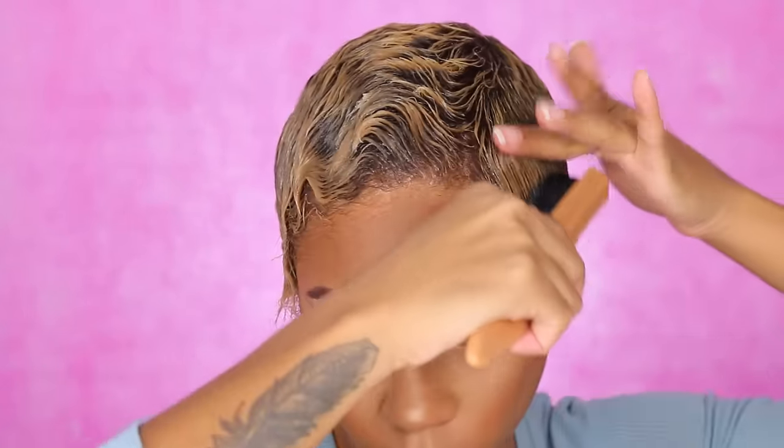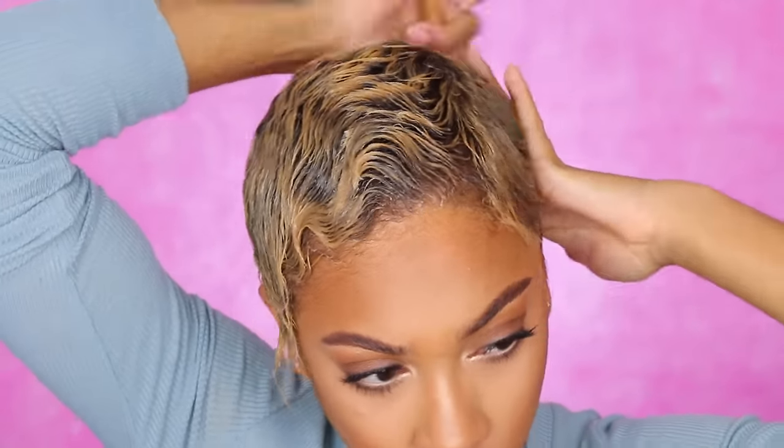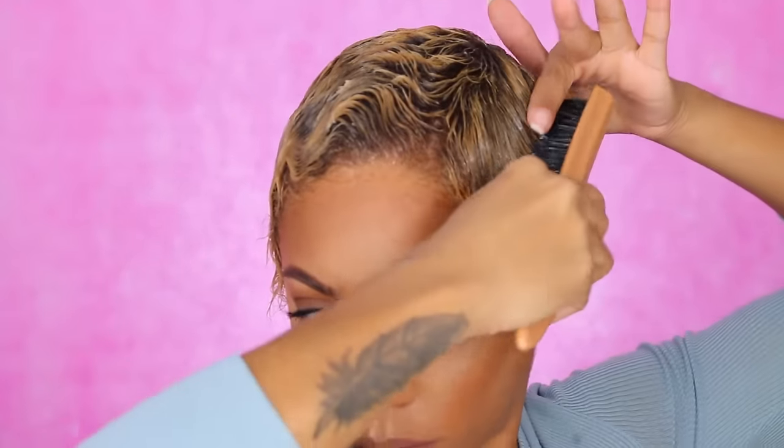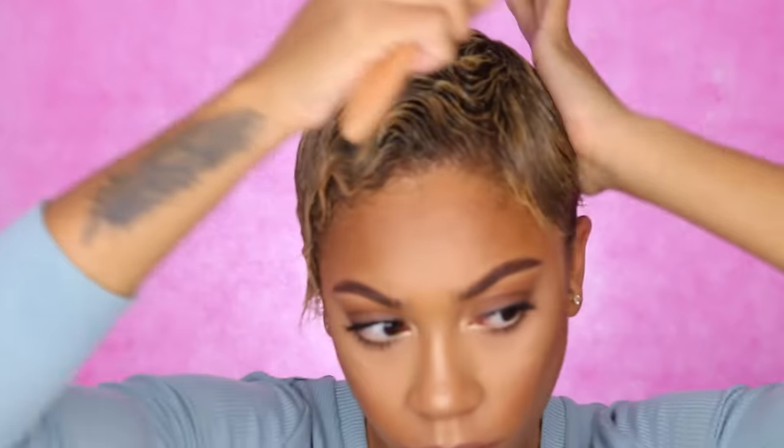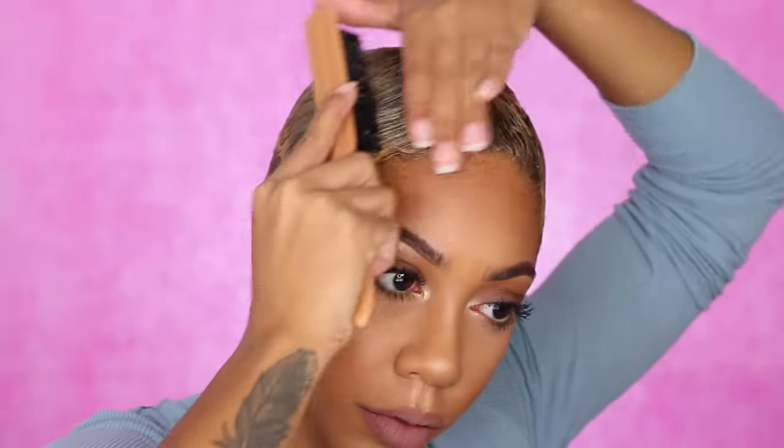Now switching over to an even easier way of doing finger waves. I believe this one is a little bit more beginner-friendly because it's not so much doing the S-shape all over the whole head — it's basically just keeping it really simple.